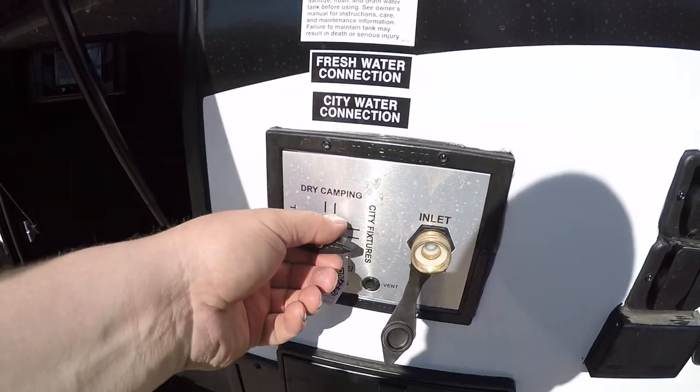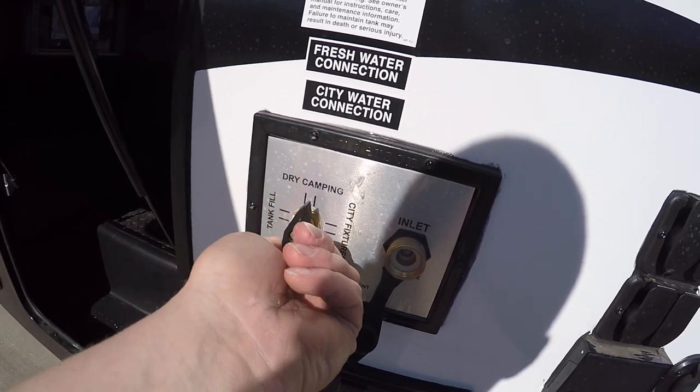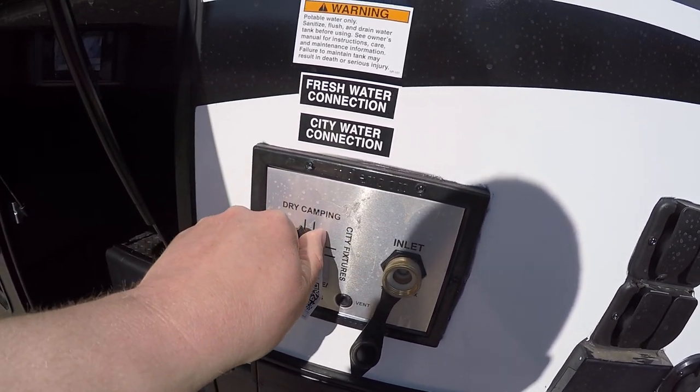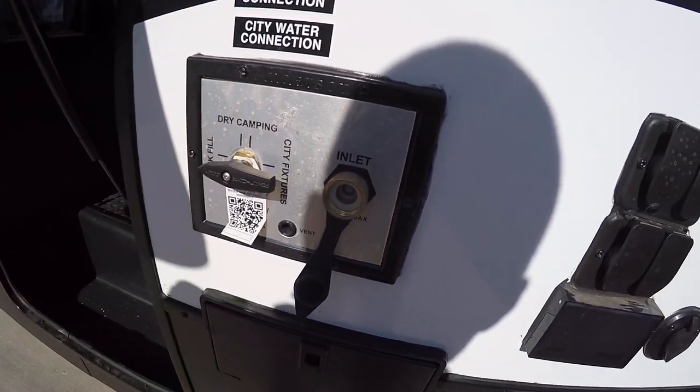Here you have your water selector valve. You have a city fixture where your hose would hook up and draw from the city water, and a dry camping setting where you would run from the tank inside. This here is where you would fill your tank, and down there would be the winterized connection.